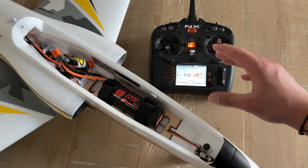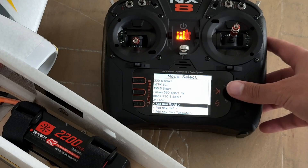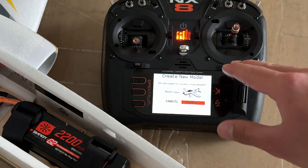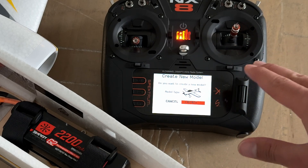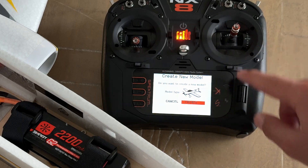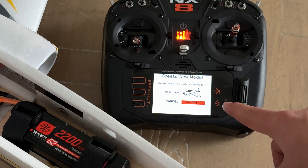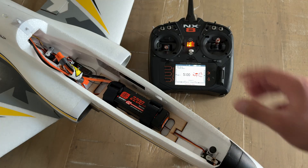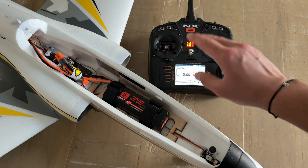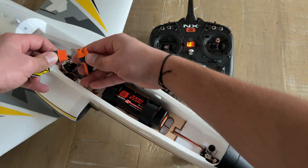The first thing you need to do is create a new model on your Spektrum transmitter. Go down and select 'Add New Model.' It doesn't even matter the model type, because the smart transmitter file on the receiver is going to automatically know that. Just hit 'Create,' and the transmitter will create a new model. Now that we're at the main menu, that's all we need to do on the transmitter — just create a new model. Now we can go ahead and power up the Viper 64mm.